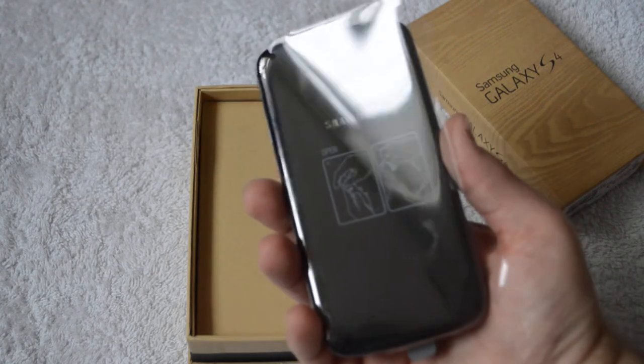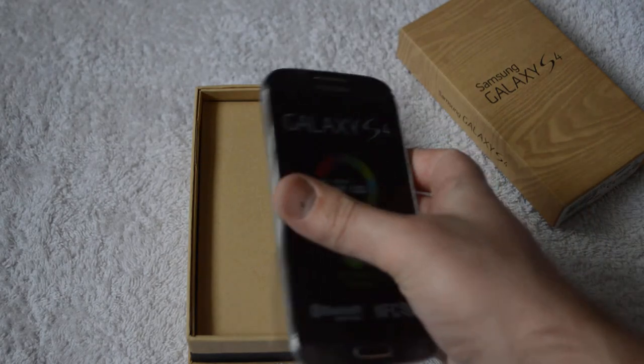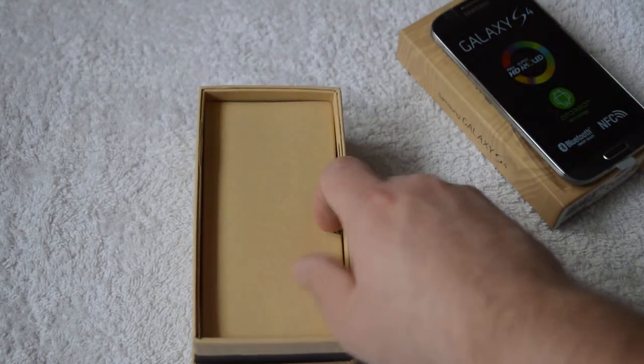First thing I'm noticing is how light it feels. It definitely does feel really light. But we'll just stick that to the side and see what else we get inside.